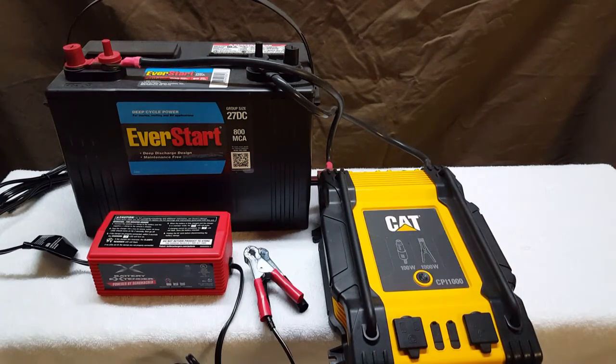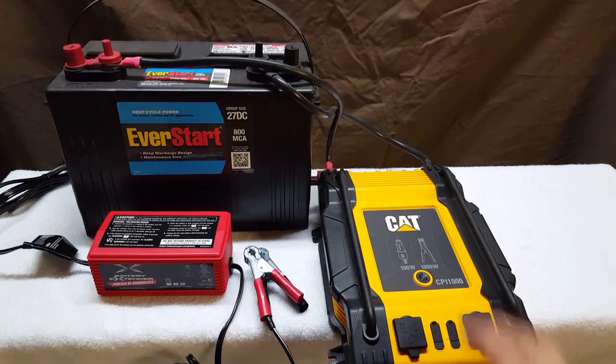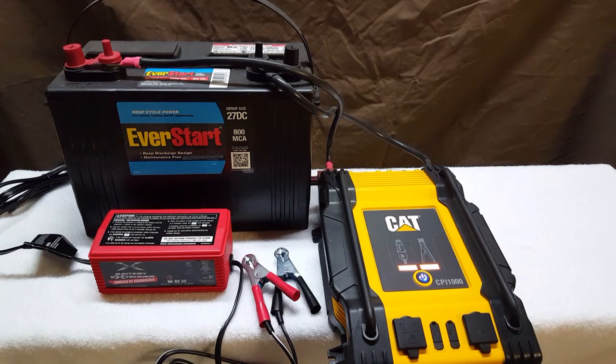All it's doing is converting 12-volt DC power into 120-volt AC power. What you want to do is set it up, hook it up to your setup, and just run it.